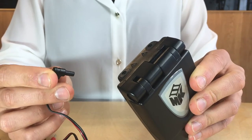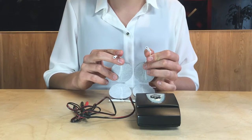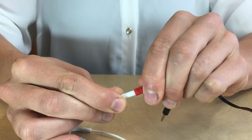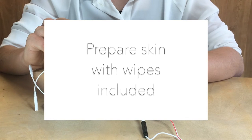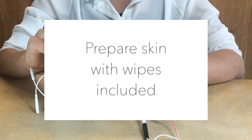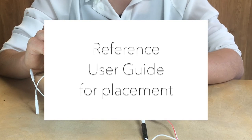Connect either lead wire to the socket found at the top of the device. The pinheads of the lead wires can then be inserted into the electrodes. This process can also be done if you are using the second channel of the device. Before electrode placement, skin can be prepared by using the wipes included.